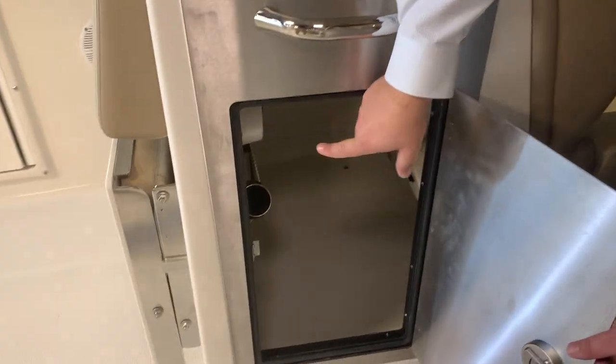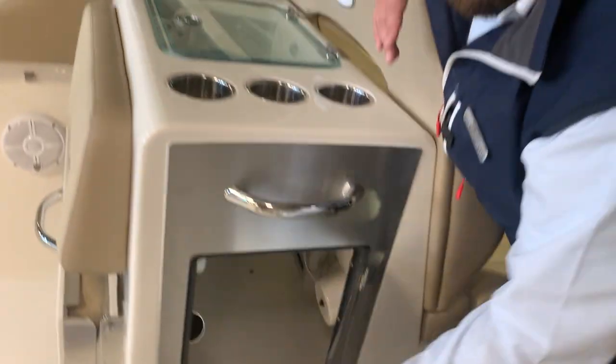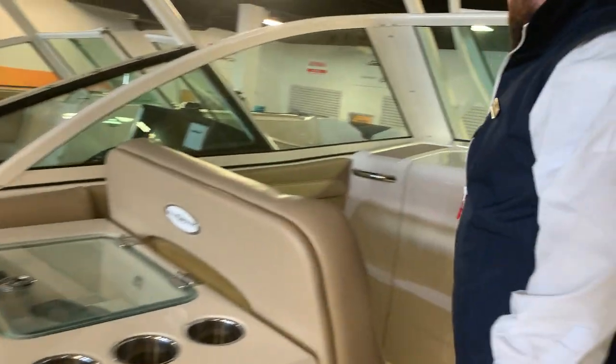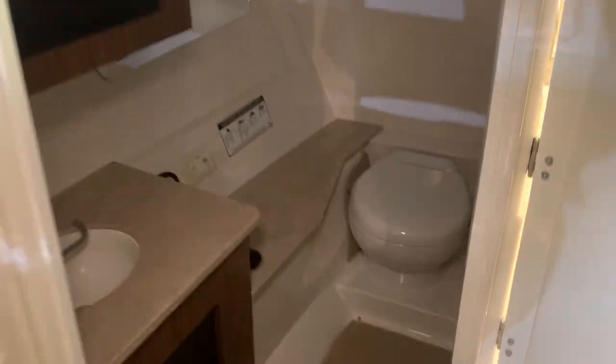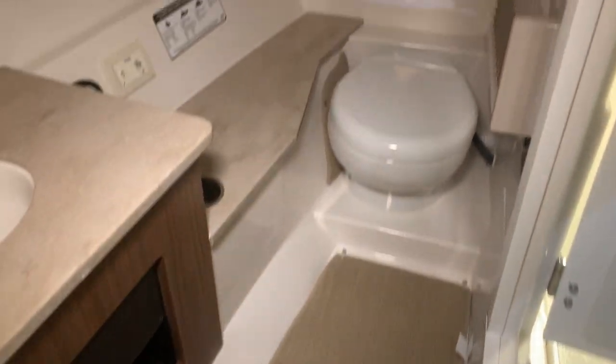There's also a lot of storage down here as well. That table I was talking about stores right there — very convenient. Down here you're going to see a huge head for a 32-foot boat, with another sink inside.